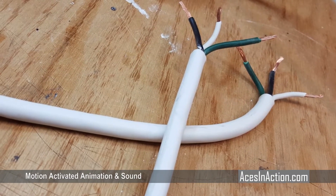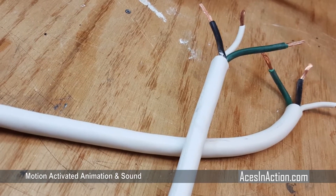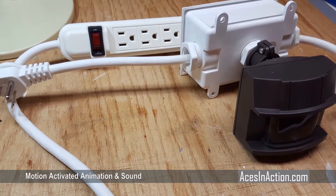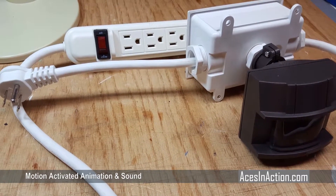Begin by cutting the cord on the power strip and separating the wires. There are many wiring diagrams online for how to use the junction box, and the final assembly is clean and can be hidden from view inside of BB-8.